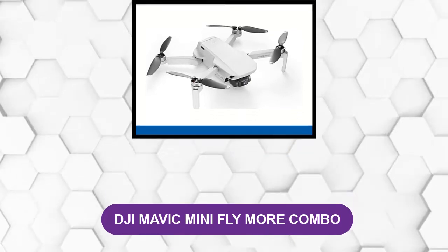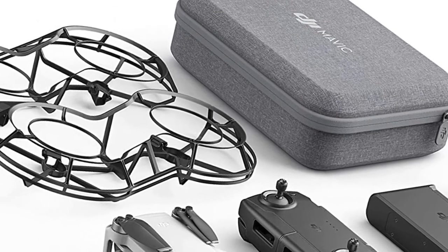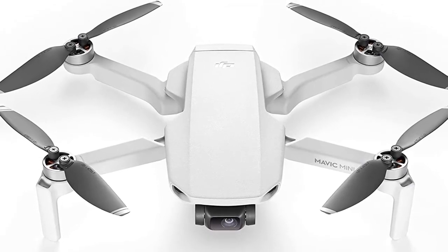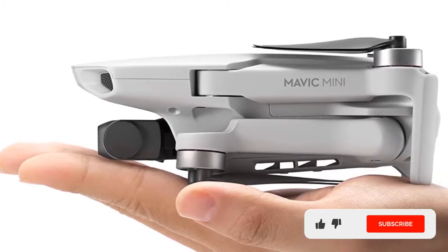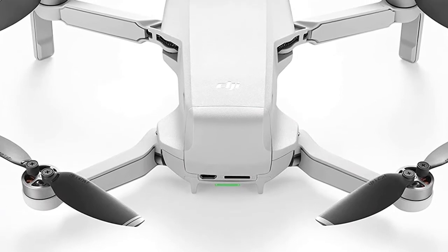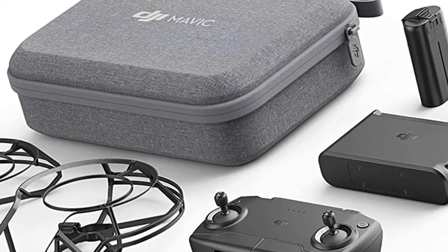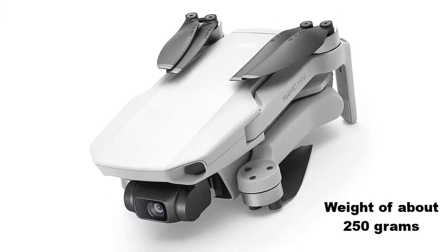At number five: DJI Mavic Mini Fly More Combo. This version comes with more accessories and onboard memory. It supports 12MP aerial shots and 2.7K Quad HD videos, and can run on iOS v10 or higher and Android 6.0 or higher. The package includes a landing pad, range booster for extended flying range, SD card reader, three DJI original mini batteries, 20 propellers, and a 360-degree propeller guard. The DJI Fly app features great tutorials and presets, a carry case, gimbal for stable aerial recording, weighs about 250 grams, and offers 30 minutes of flight time on a full charge.